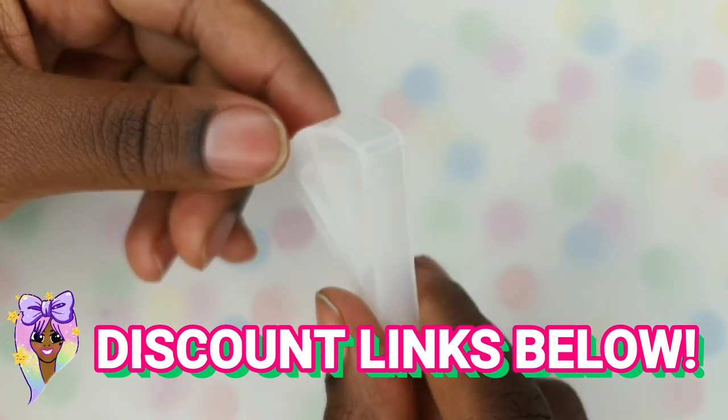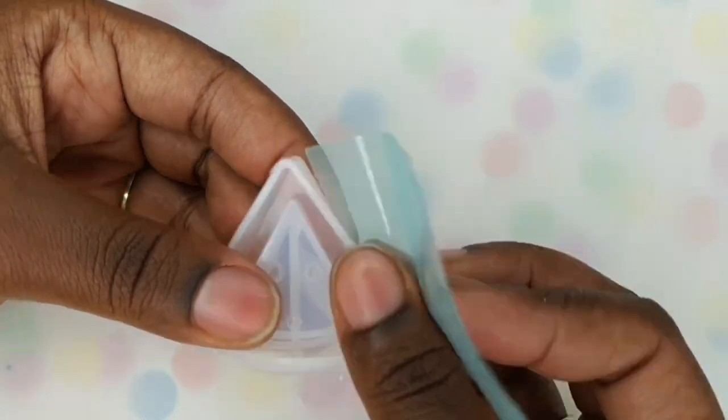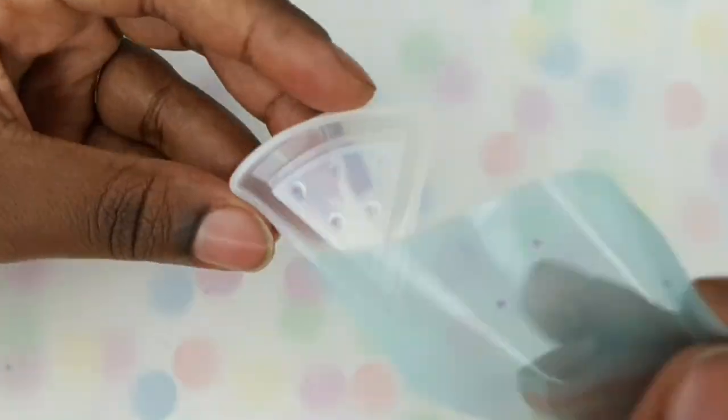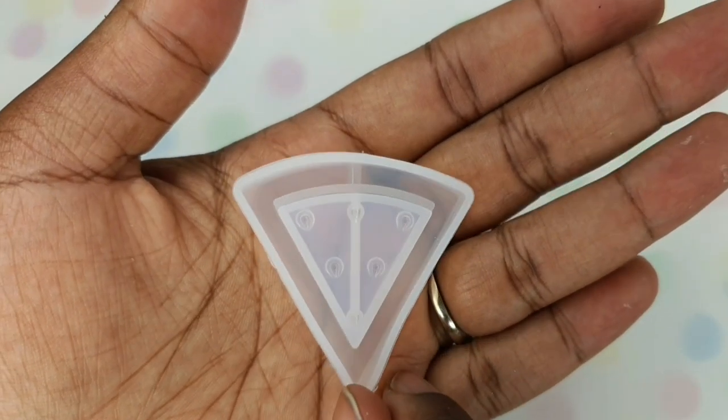Tip number one would be to make sure that your mould is nice and clean. Here I am just using a bit of tape — you can use normal sellotape, bezel tape, whatever tape you like — and I'm just getting off any dust, any bits of glitter, just making sure that everything is nice and clean.